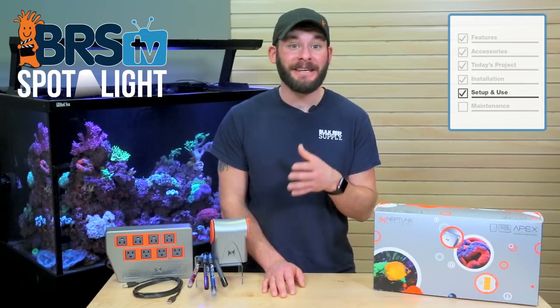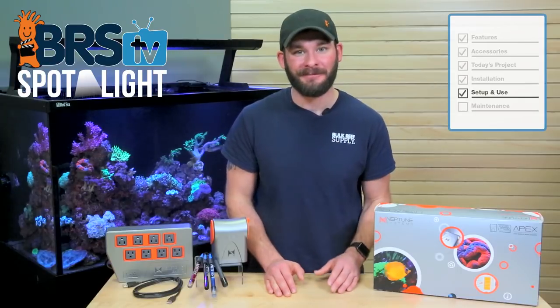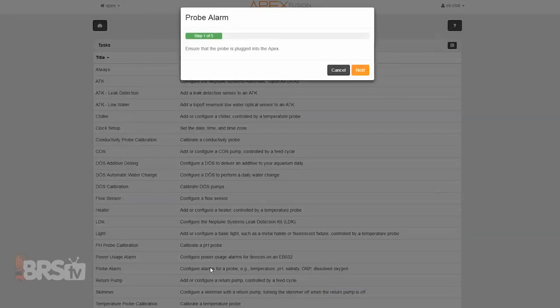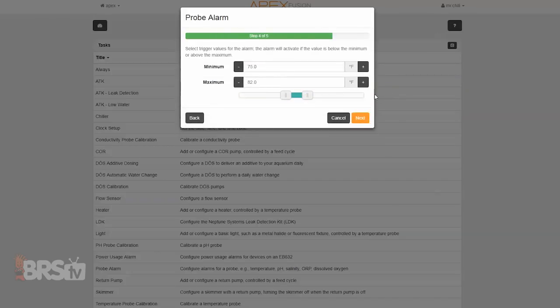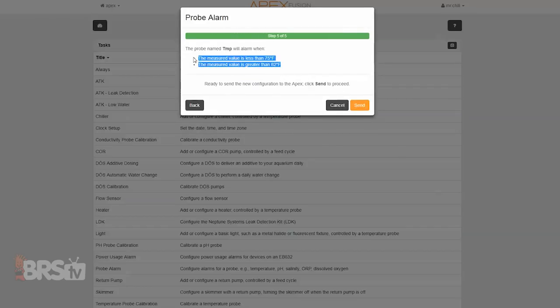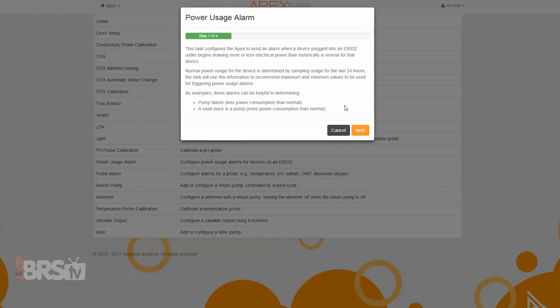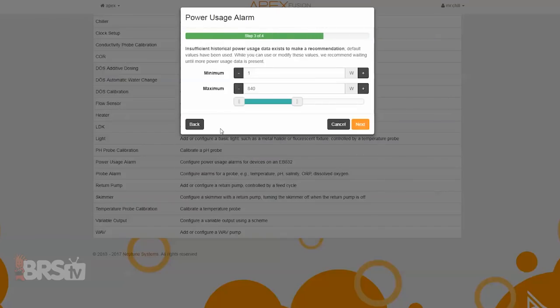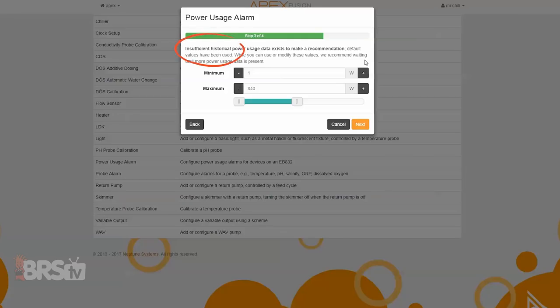The last tasks function we'll talk about is how to program email and text alerts for your temp, pH and salinity probe parameters, as well as power usage alarms for equipment like the return pump. For probe alerts, all of them can be programmed using the same tasks function for probe alarms — simply choose the probe you want to set up alarms for, set the minimum and maximum levels, then click next. The final screen for each probe alert will tell you when the alarm will be triggered. For example, on our temp probe we'll get an alert if the temp falls below 75 degrees or rises above 82. To program an alarm for your return pump, choose the return pump outlet and set the minimum and maximum wattage draw parameters. Note that the Apex will notify you whether or not you have enough historical wattage draw data to accurately set these alarm parameters, in which case you can always come back to this function and set them accordingly.